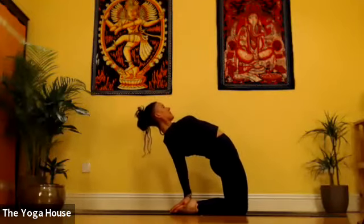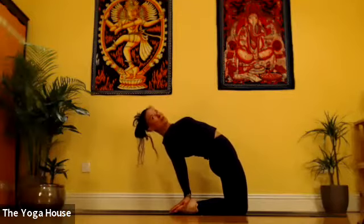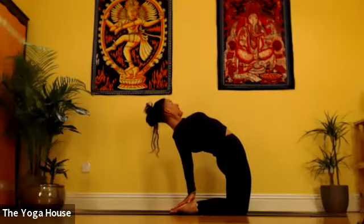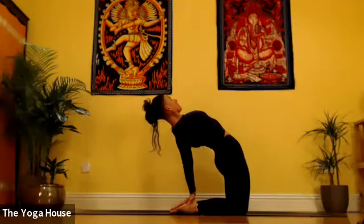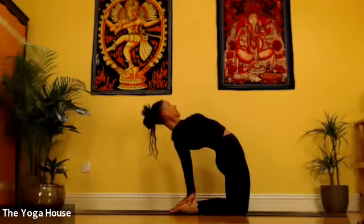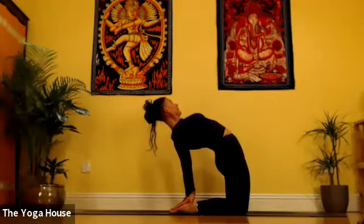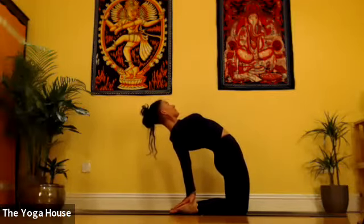Keep your drishti either forwards or up, rather than dropping your head back. Encourage your pelvis forwards and encourage your chest up. Modify if you need to — hands to sacrum.